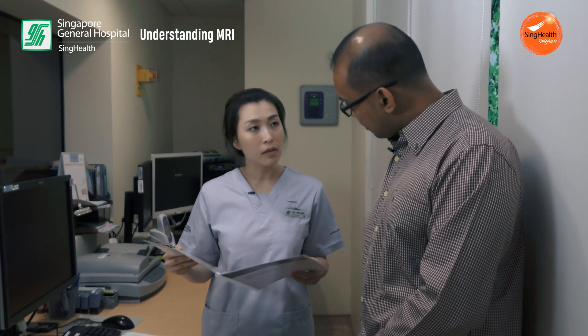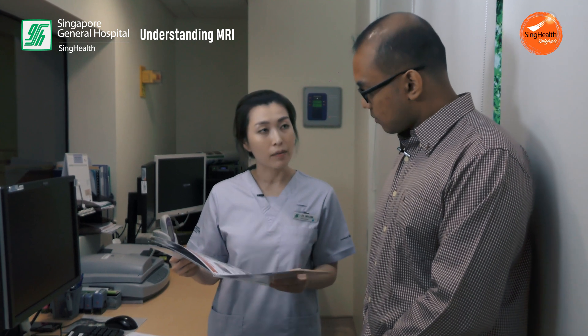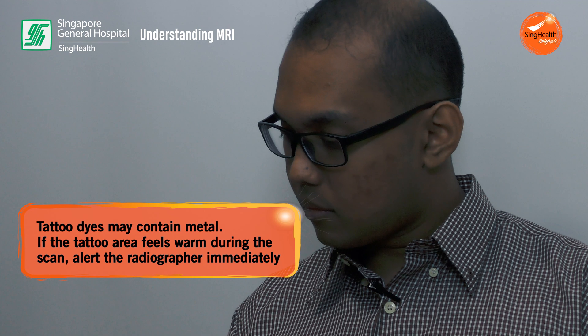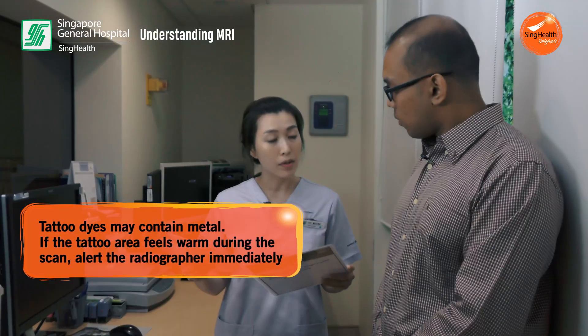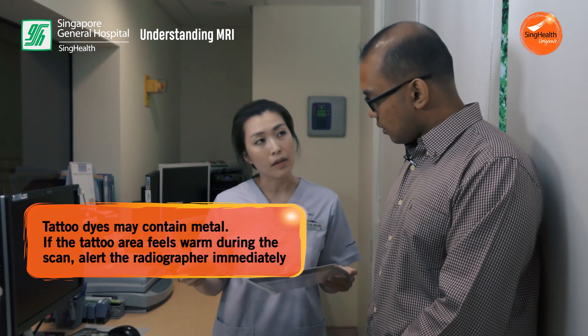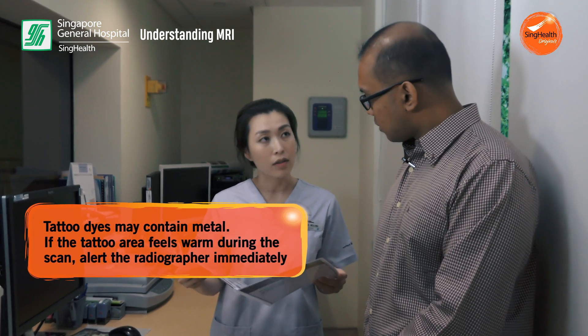Now tattoos are very common, so we do get a lot of patients coming in with tattoos. But for some tattoos, it may contain metallic components within the dye. So we will usually alert the patient to this before the scan, and if they feel any warm sensation around the region of the tattoo, they are to alert the radiographer immediately.